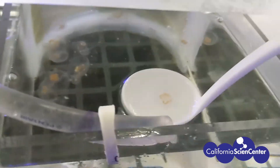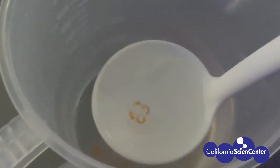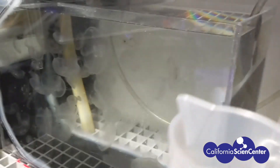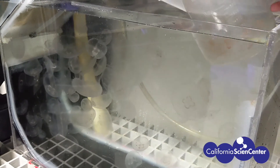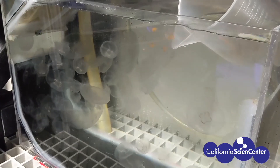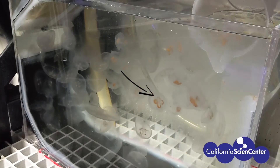When the medusae become too big for this exhibit, we move them into their next home. As the new moon jellies enter the water, you might notice that they look a little bit different than the ones already in the water. That is because all four of their stomachs are full of shrimp — in this case, they are called brine shrimp, also known as artemia.